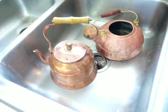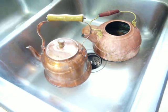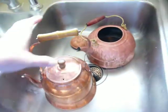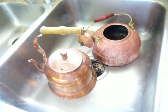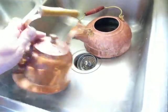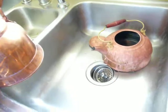Today I'm going to show you how I get tarnish and water deposits off of copper tea kettles. I'm sure it would work for stainless steel or any other solid metal. You wouldn't want to do a plated one.